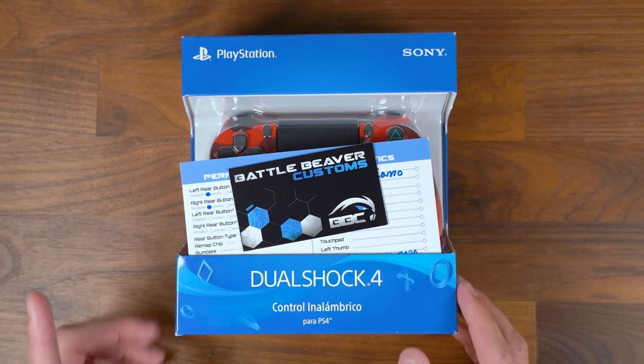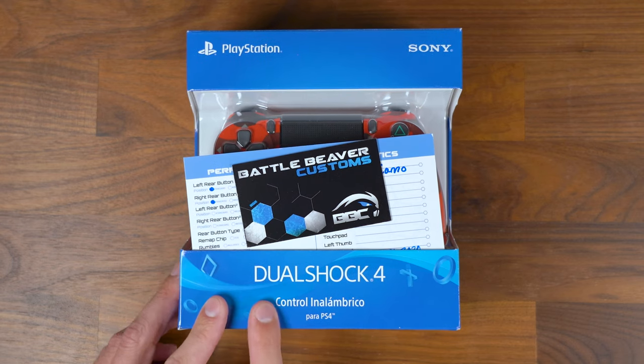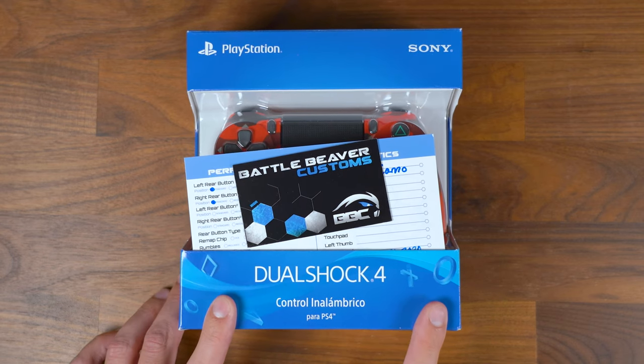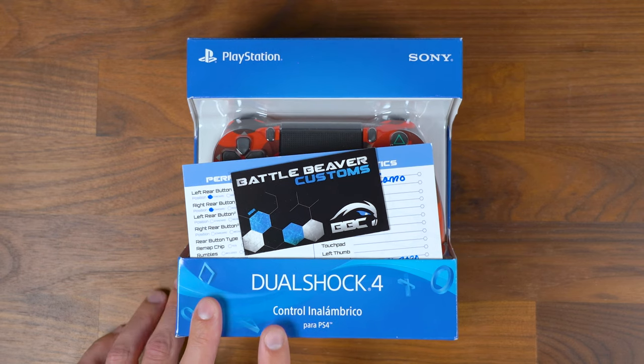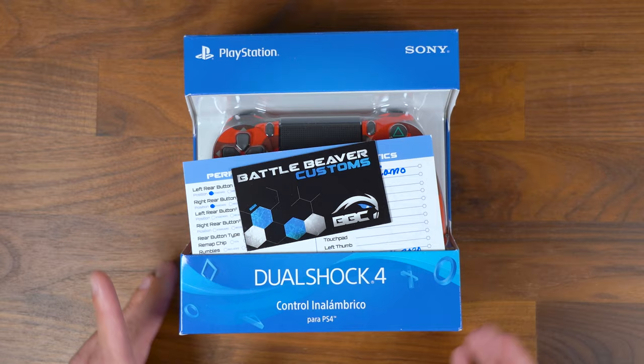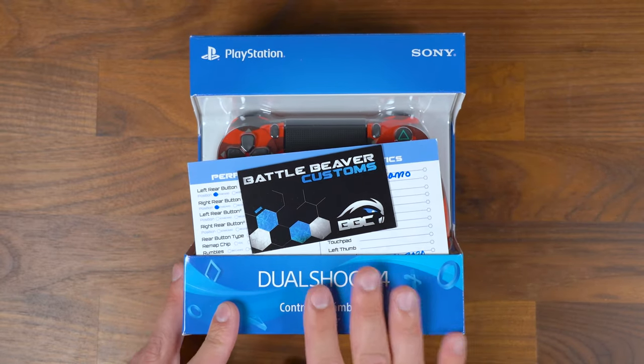Welcome to my unboxing of the Battle Beaver Customs Quick Pick Controller for the PlayStation 4. One thing you're going to notice right off the bat before you even get into this box is that it says 'Control Inalámbrico para PS4,' which basically translates to wireless controller for the PlayStation 4. I don't know why it's in a box with Spanish writing on it, but it is what it is.